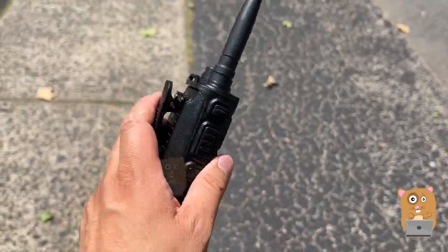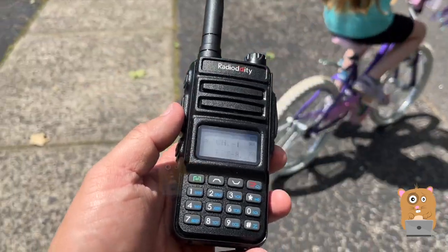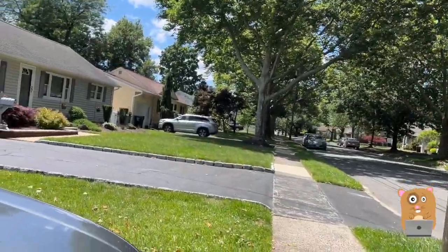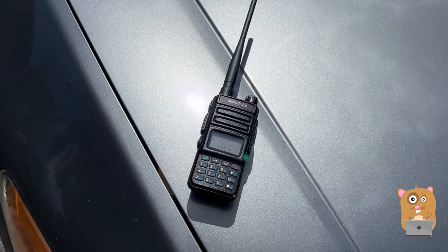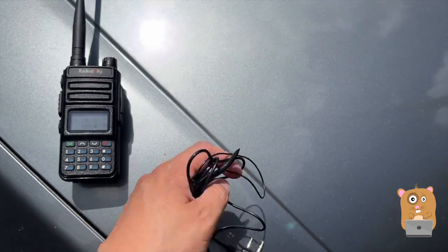Hi mate. This range is actually — I think it's like a mile, maybe even two miles. My daughter's using it with the earpiece. She's wearing the earpiece. Yes, you can come back. She's wearing this earpiece here. For her age, age 10 is fine. Do you hear me? Yes, I hear you fine.